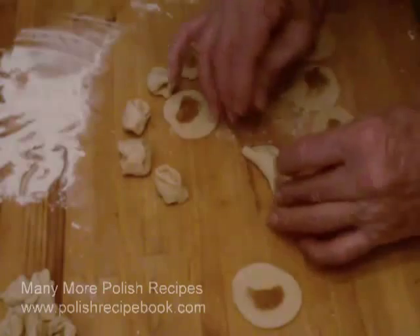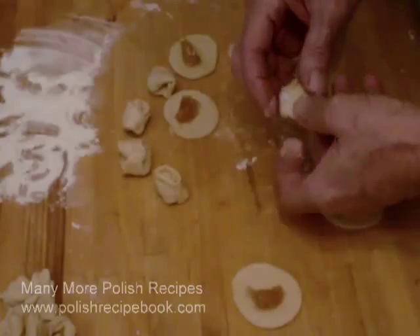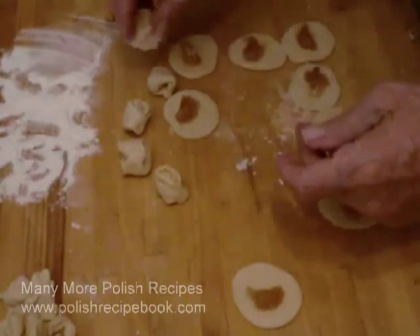So many people simply make a small, traditionally formed pierogi. They are small enough to be added to the borscht and are fine for everyday meals.